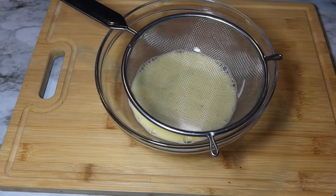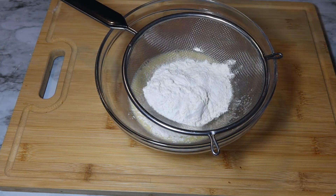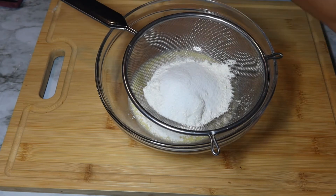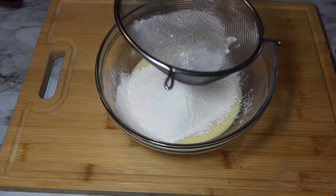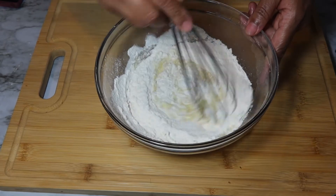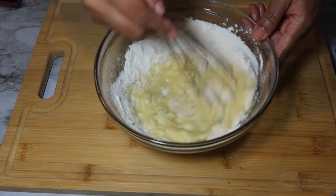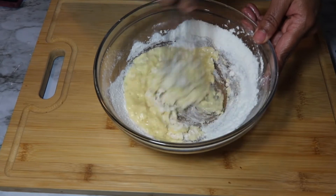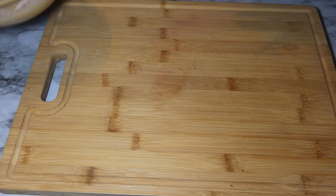After you mix this up, you want to add in your dry ingredients. To this you want to add one half cup of all-purpose flour, one tablespoon of sugar, a pinch of salt, and three quarters teaspoon of baking powder. Now you want to sift those ingredients in, then mix it all up. Now that this is mixed, we're going to set this off to the side.